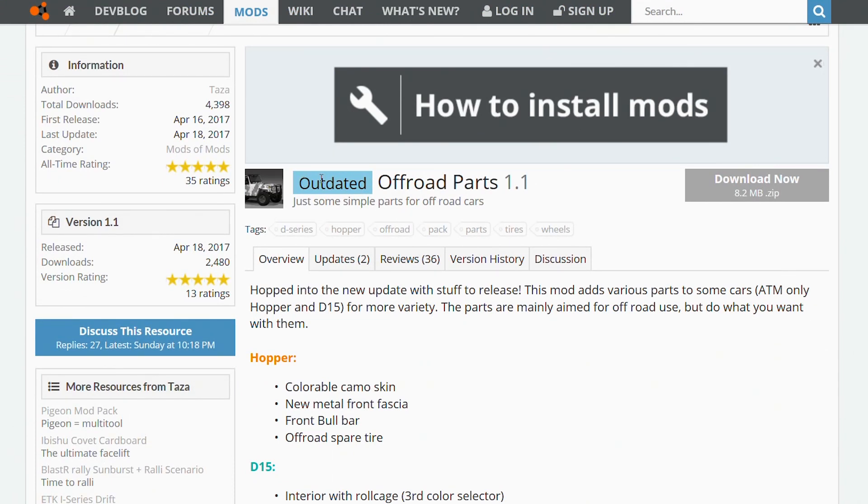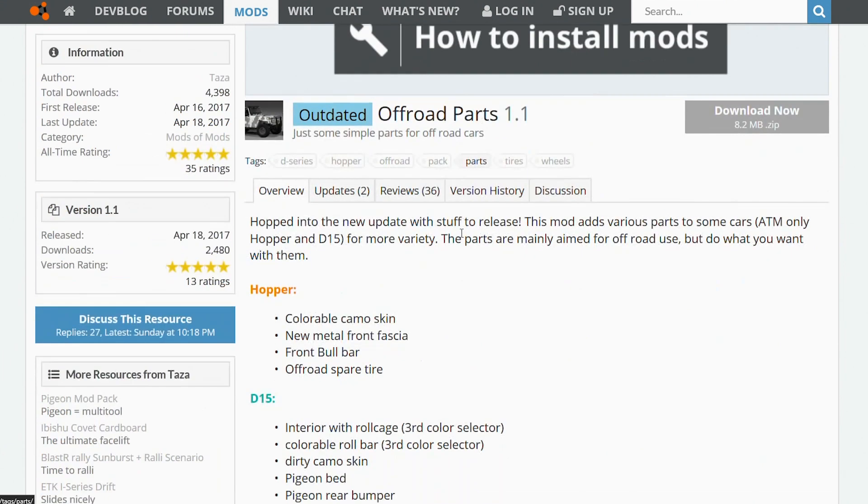You can see right here it says outdated. I don't really know why it says that, because it came out after the latest update — the latest update came out with the Hopper, and this mod came out then. There have been a couple other updates to the game since that main update, so maybe it has something to do with those. It says outdated but everything still works well.